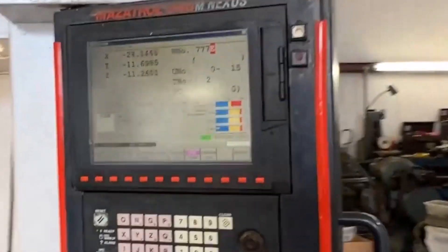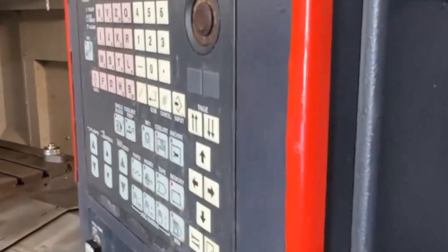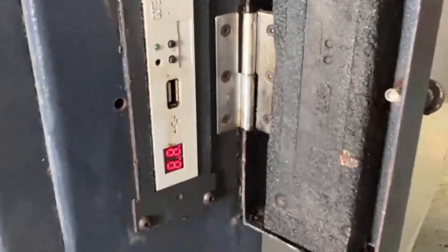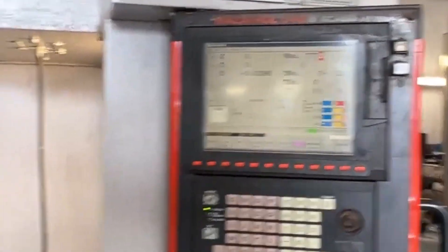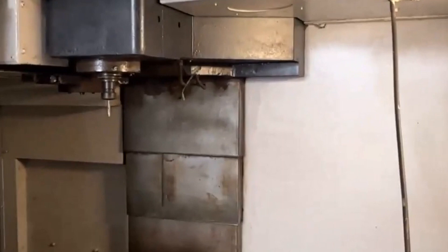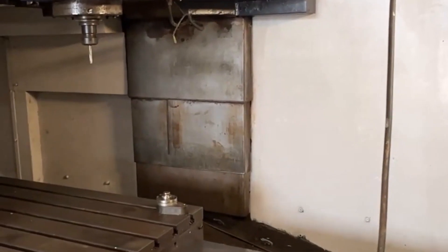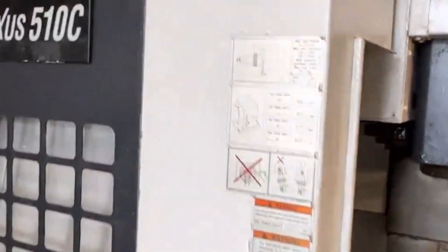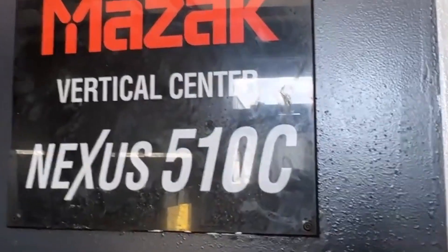They did upgrade the machine to a USB port from a floppy, and it's got an RS-232 as well. This is the Mazak — what is often called the BCN 510C, or Vertical Center Nexus 510C.